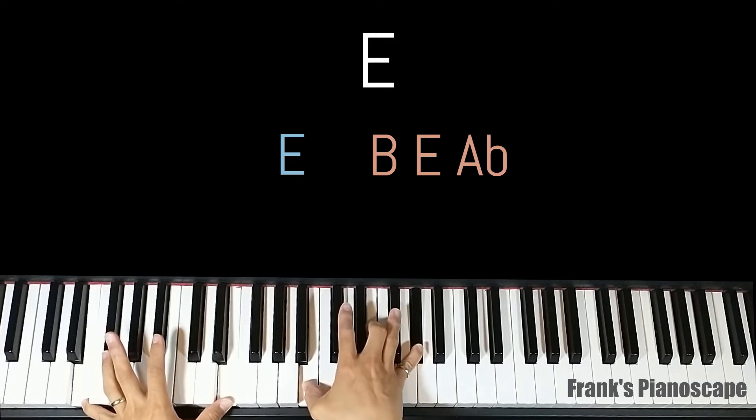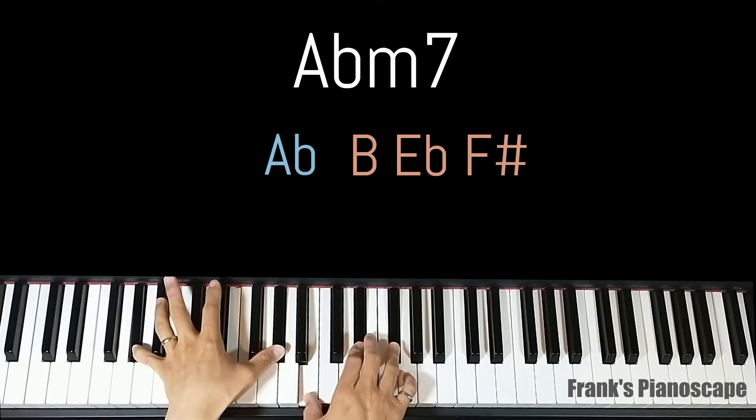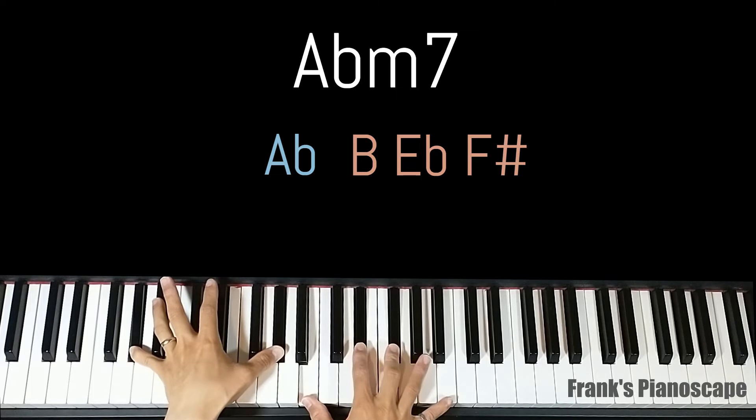The second chord is a G sharp minor 7. On the left you have G sharp, on the right you have E, E flat, and F sharp.